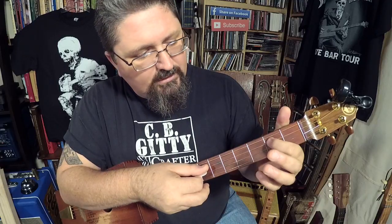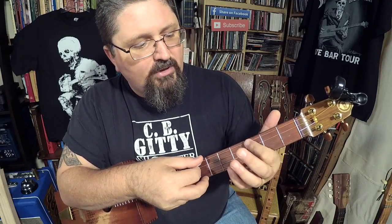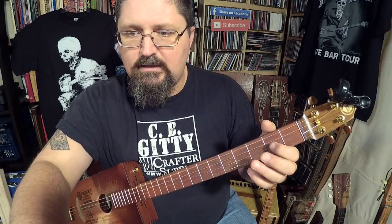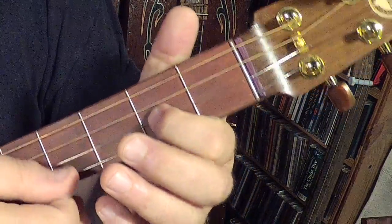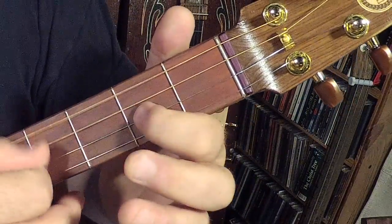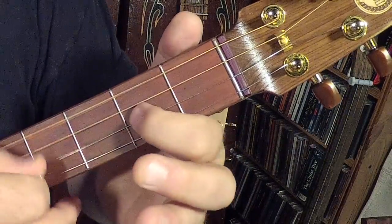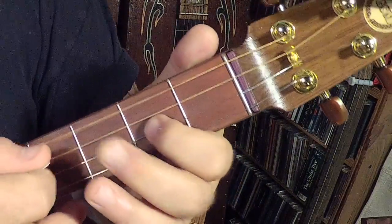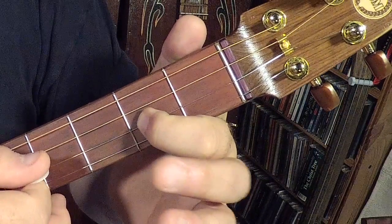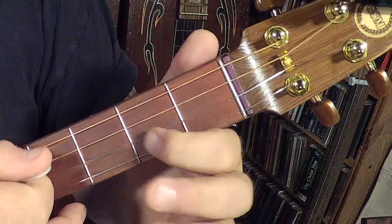Hit it, and then use your finger to pull it off. And then second string, second fret, first string, third fret. I'm going to give you a close-up right there. See how I'm only picking it once, but I'm using the finger to wring it out the second time — pull-off.